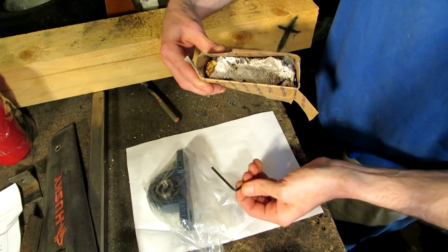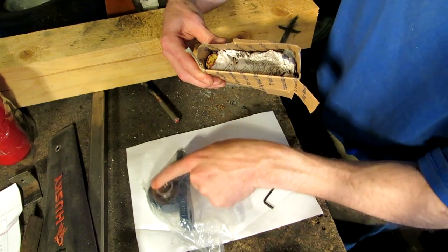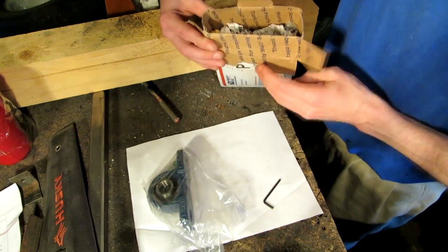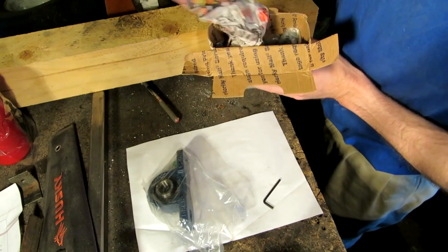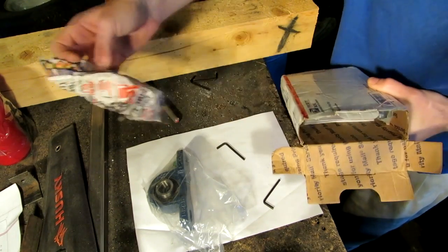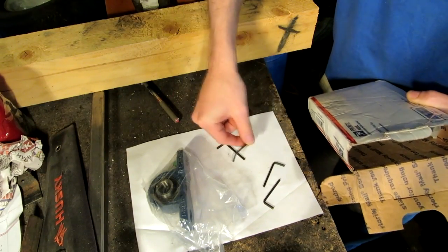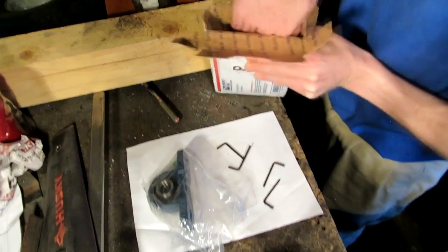That's cool. They sent along an Allen wrench, probably for the little set screws that are inside these things. Whoa, I got stuff falling out — holy cow! Four of them? Shoot, there ain't any more.